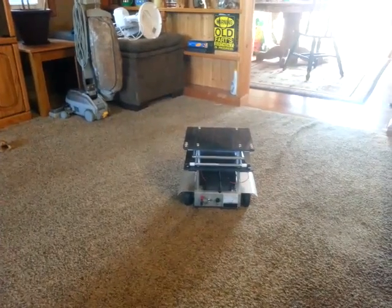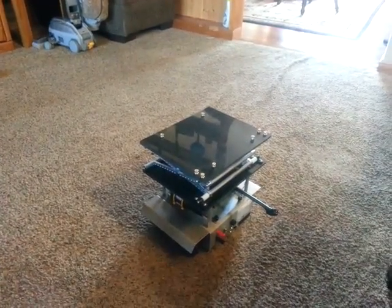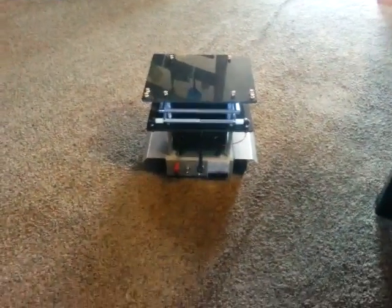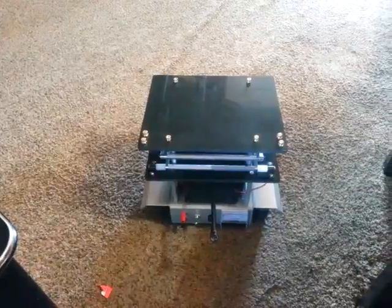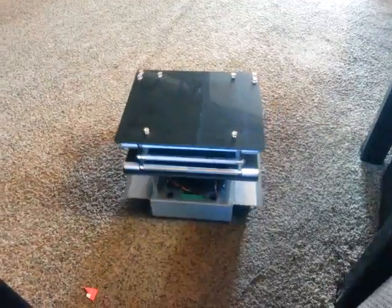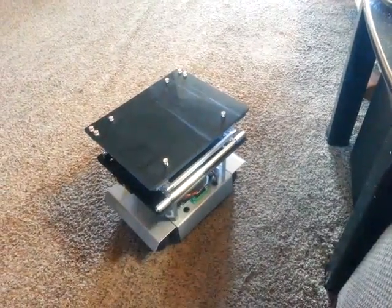Go, go, left, right, right, back, go, go, go, go. Right, right, right, right, right, right, right, back, go. Go, left, go, go.